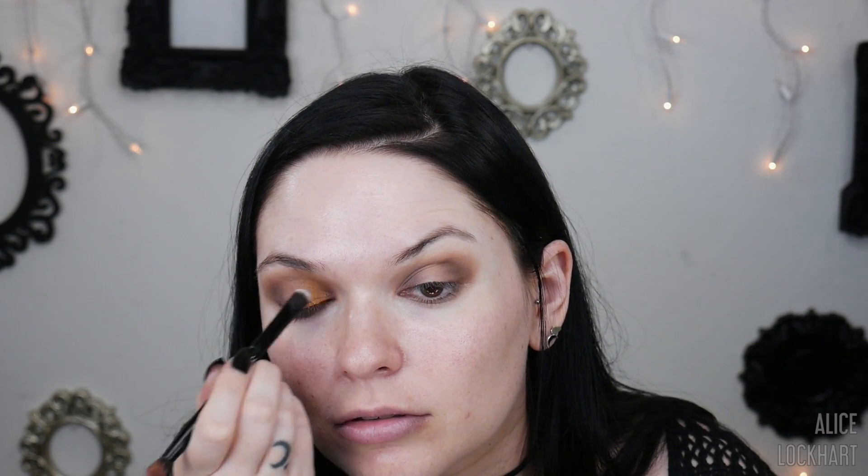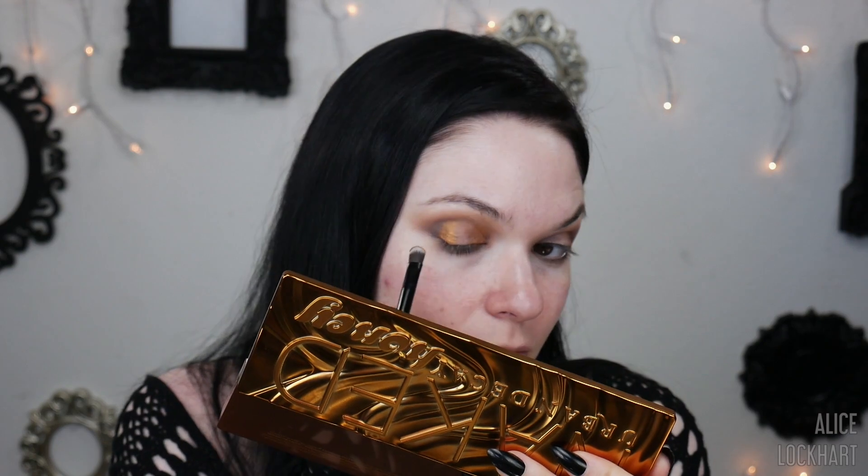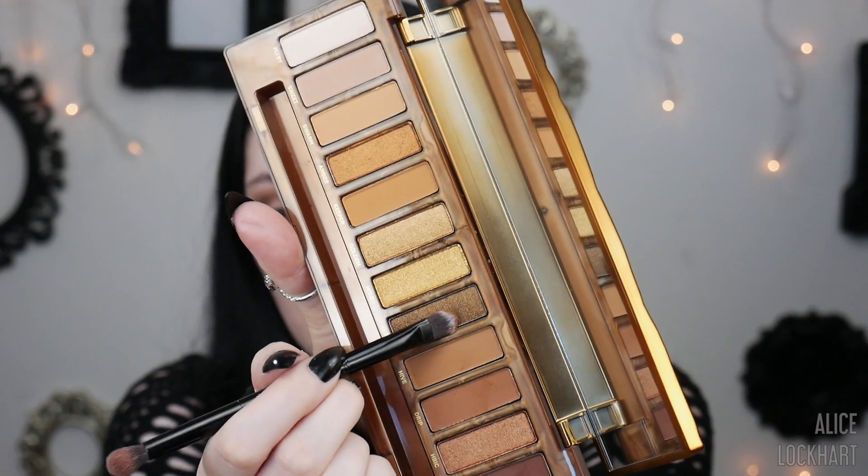It looks pretty good without any setting spray or mixing medium, but I'm just so used to always spritzing my shimmers with something that I'm kind of addicted to it. Let's do Queen next to that, in the very outer corner.